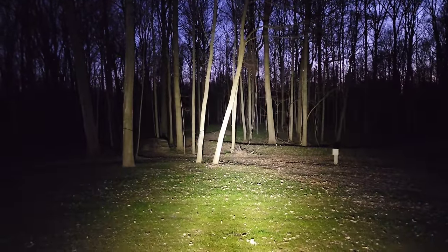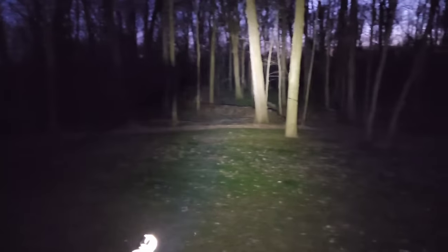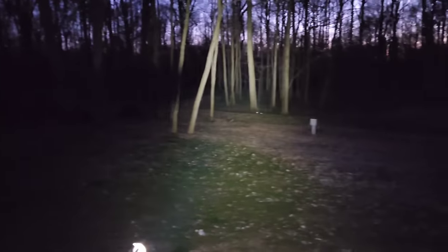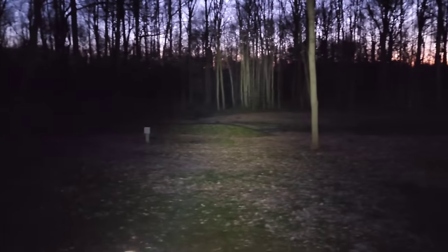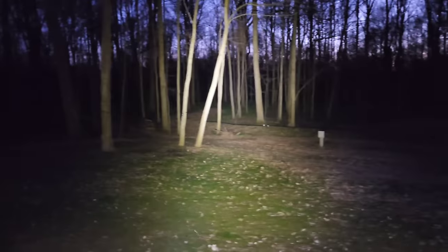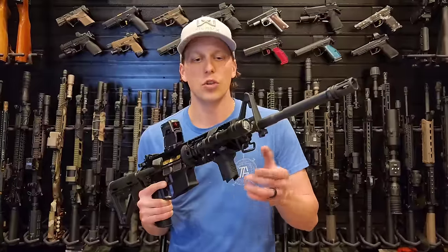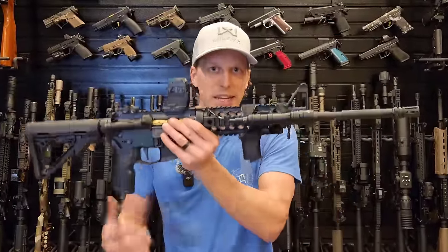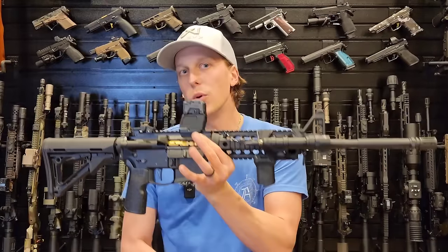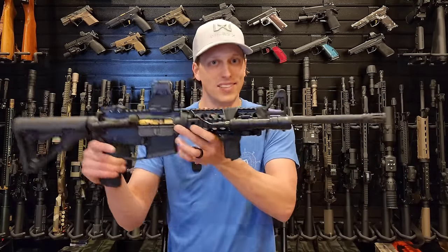In the B-roll I'll be showing you the light output at night, because brightness is really important. It is bright enough to do really anything you'd need with a normal rifle — home defense, anything indoors, you're going to have plenty of light. Outdoors you'll be able to see a good distance, but not incredibly far. The real Surefire is definitely brighter. The Surefire has more of a yellow hue while this one has more of a white or blue hue — that'll come down to personal preference. But if you're looking for the brightest possible, this isn't going to be the one for you.